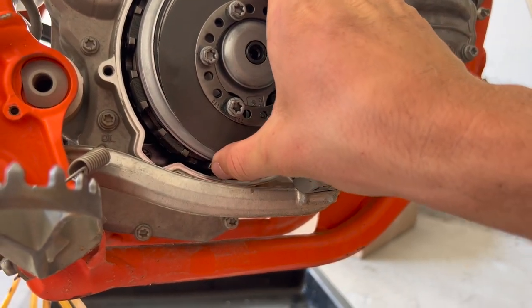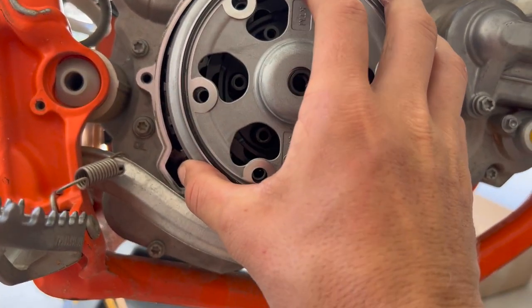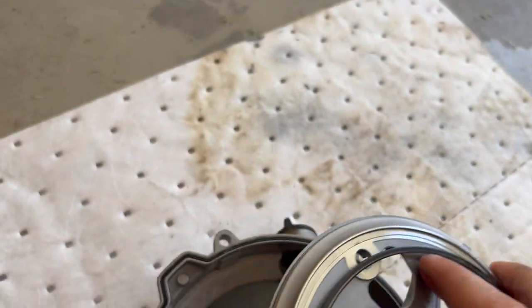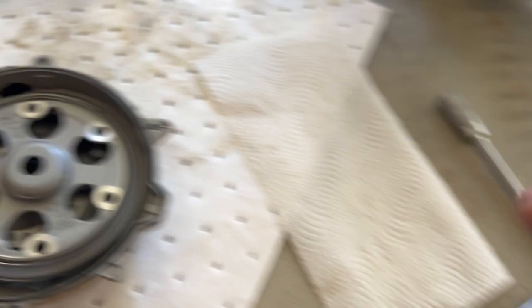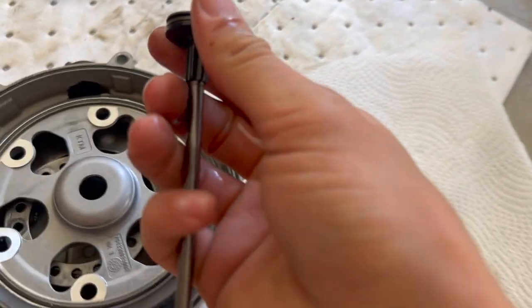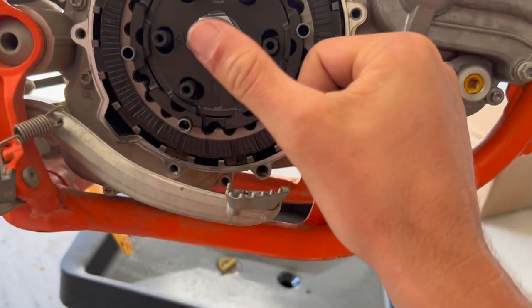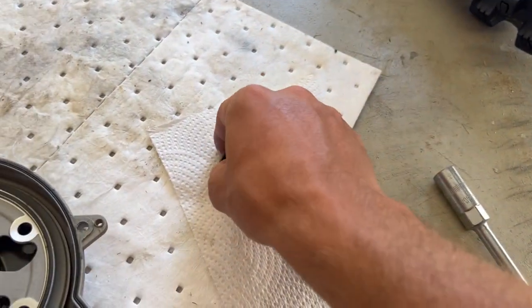We're going to take this off. Here's our pressure plate — we're going to pull the pressure plate off. This is like a spacer that helps hold that Belleville washer into place. Don't lose this, it's important. This rod is actually separate, so you can leave the rod itself in there if you want. Just make sure you don't forget to put this back in because your clutch will not work without it.